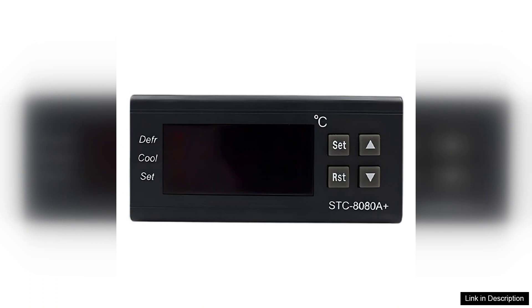The built-in alarm system is another excellent addition. It alerts users to any temperature fluctuations, providing peace of mind and preventing potential food spoilage or equipment damage.